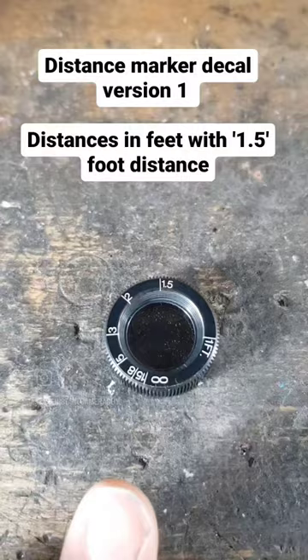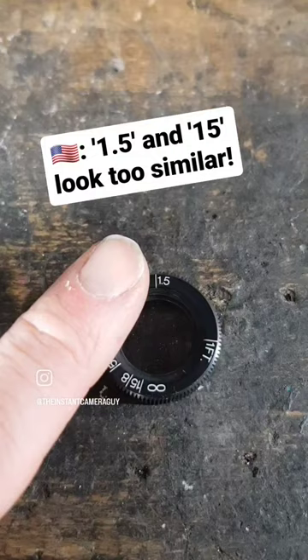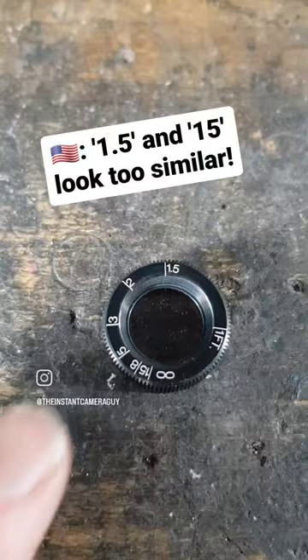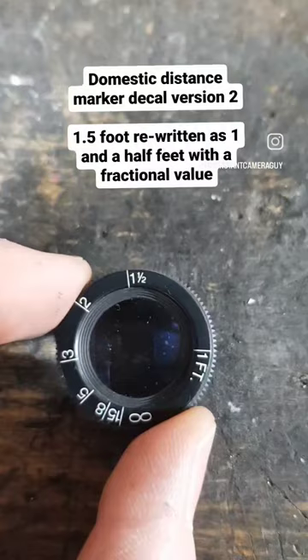But what you may not realize is that this distance marker decal was soon discontinued after complaints from the domestic target market, who said that the 1.5 foot distance was simply too hard to read and could be too easily confused with the other numbers, especially the 15 foot marking. So this decal was scrapped, redesigned, and reintroduced with the 1.5 foot measurement rewritten in fractions.